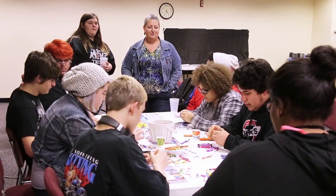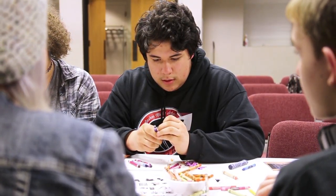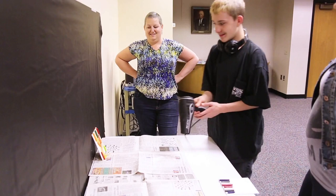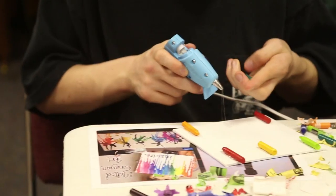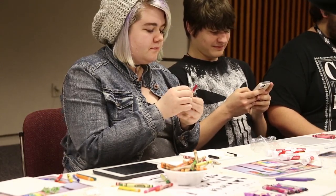Today we're going to be meeting with our Crafty Bandits Club, which meets the fourth Monday of every month, and we're going to try out doing melted crayon art, which is a pretty popular art. You use old crayons and a hair dryer to melt it and just kind of see how it works out.